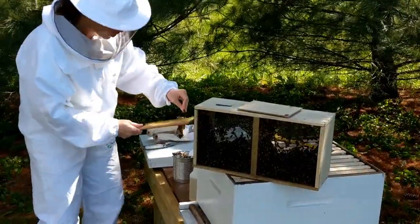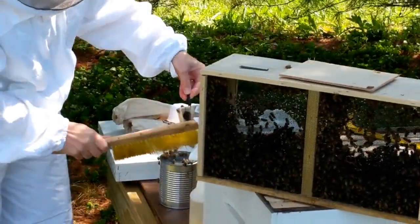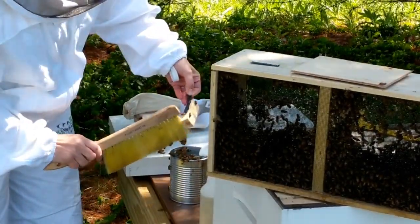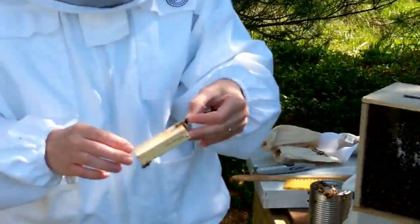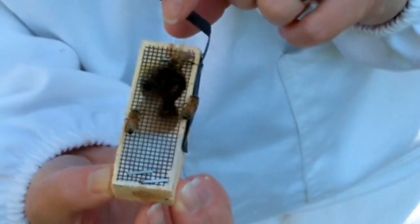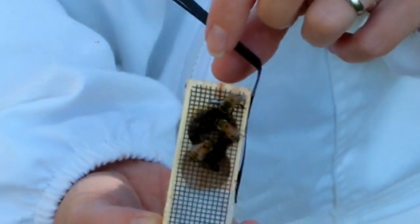I'm going to use the bee brush to brush them off because I'm not quite ready to deal with that yet, and I can't deal with the queen until I get rid of them. They're kind of sticky like honey. We got the little queen in there and she has some little attendants — that's what they're called. The queen is the really big one. She was supposed to be marked, and yes, there's a little blue dot on her back.